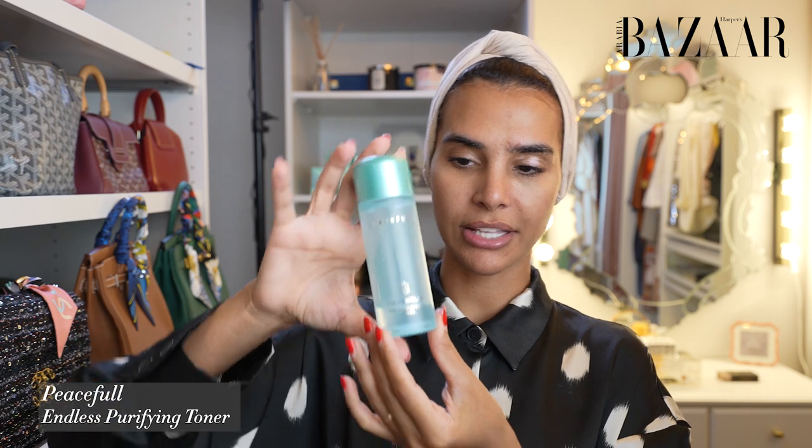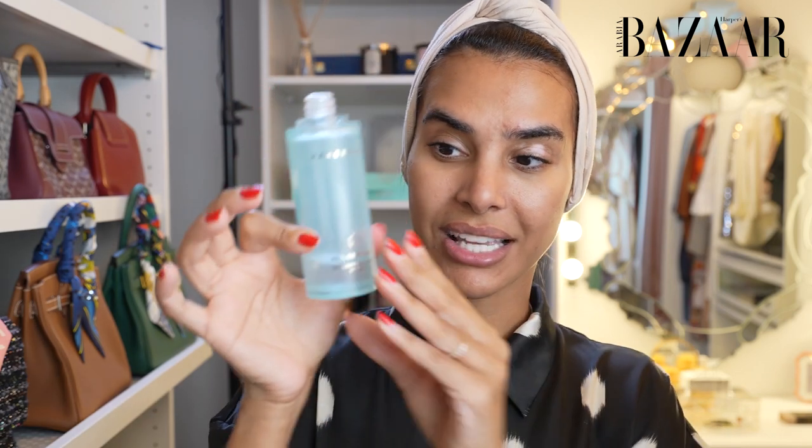The second step — as you can see there is nothing left because I go through toners like there is no tomorrow. This is the toner enriched essence. I designed this toner to be used with your own hands. I personally don't like to use a cotton pad a lot — minimize the waste and just use your own hands — and then apply it all over your face.